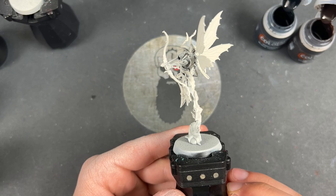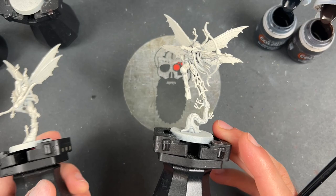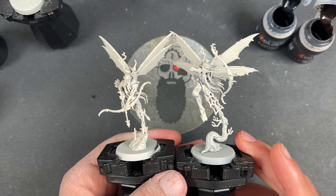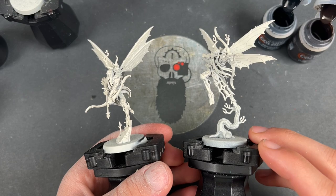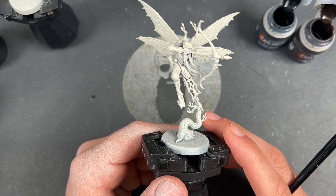Hello everybody, it's the War Hipster here coming at you with another Sylvaneth painting tutorial. Today we are painting contrast plus - how I paint Sylvaneth Gossamid Archers. You thought we were done with the Sylvaneth but no, we have these stunning new releases from Games Workshop, and I'm very excited because these units are really cool. We're going to be adding them to my 24-hour Sylvaneth army.